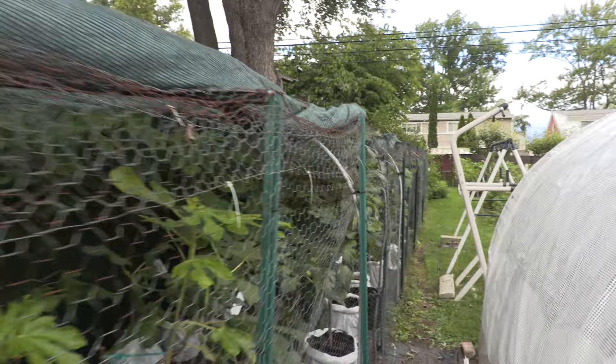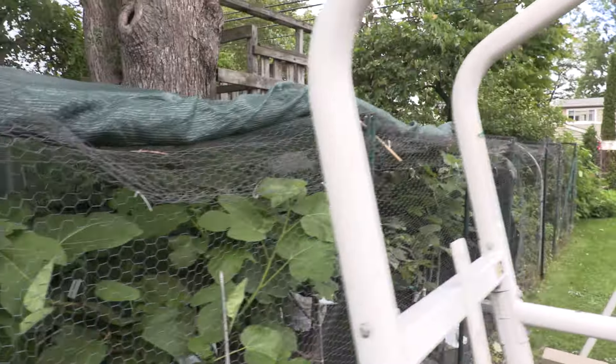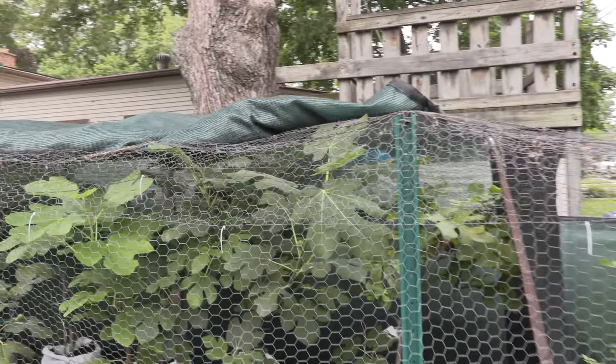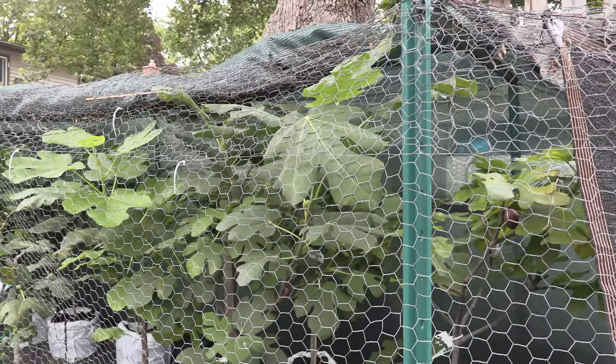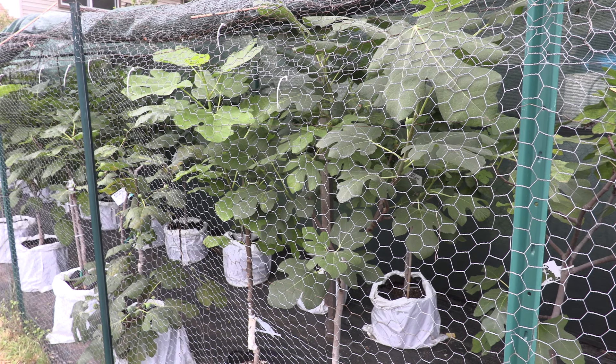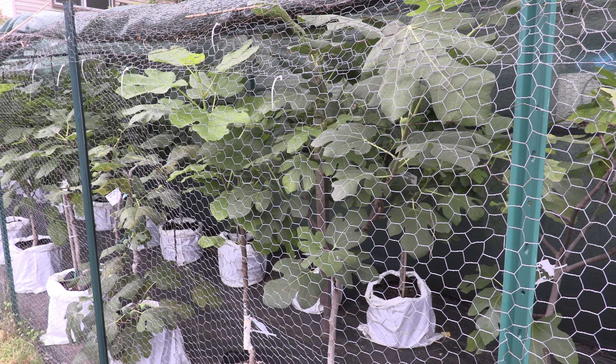Rain is really, really good for these trees — it will refresh them, and more importantly, it will also feed them. Rain contains nitrogen — it has nitrates — and during a storm, especially with lightning, the nitrogen can be released and made more water-soluble, allowing it to be absorbed by the plants. So rain water is actually a form of fertilizing.